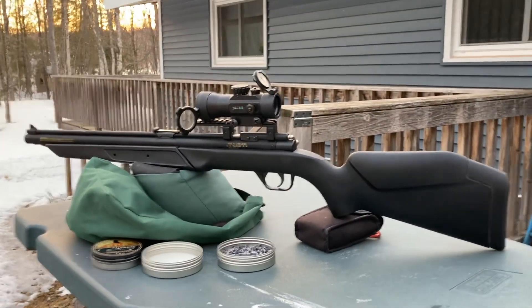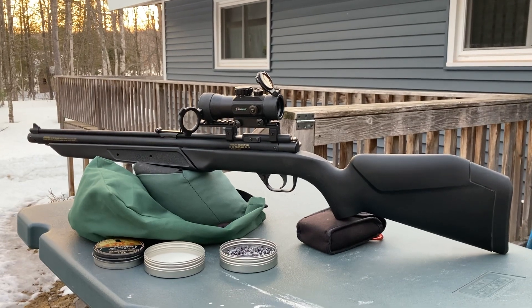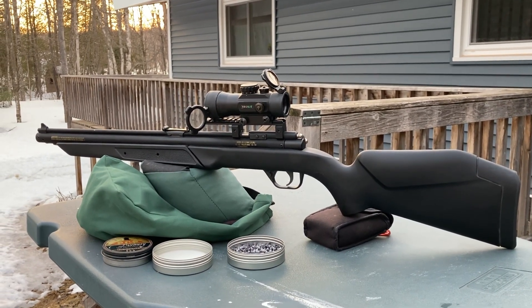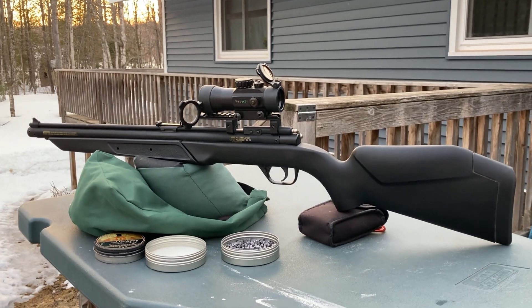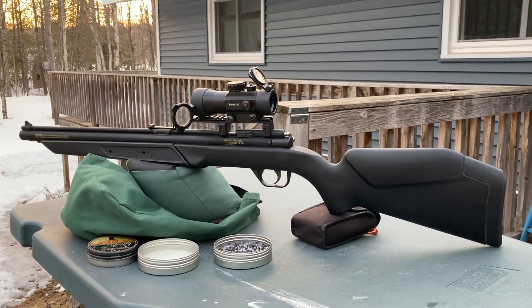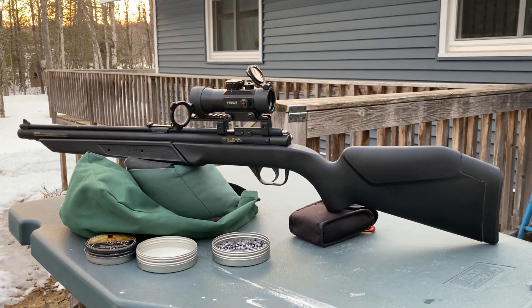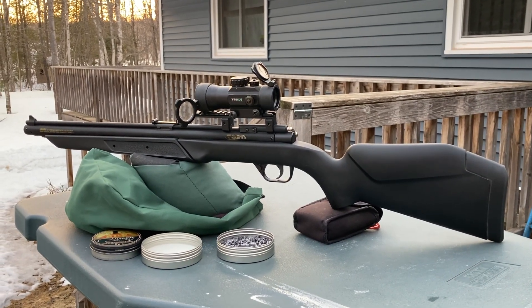It would not surprise me if I can use this gun to shoot flies at 10 yards. This thing is just laser beaming, which is quite surprising. Stay tuned for this — it might be worth watching.